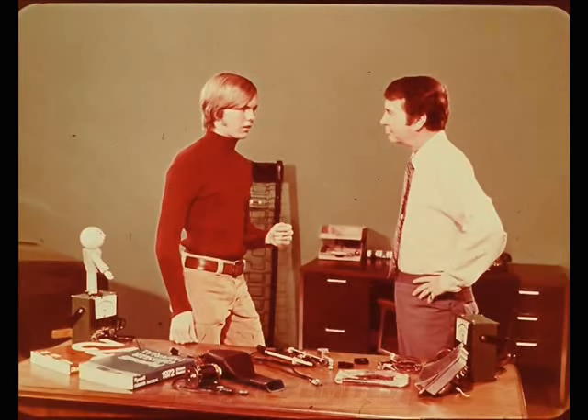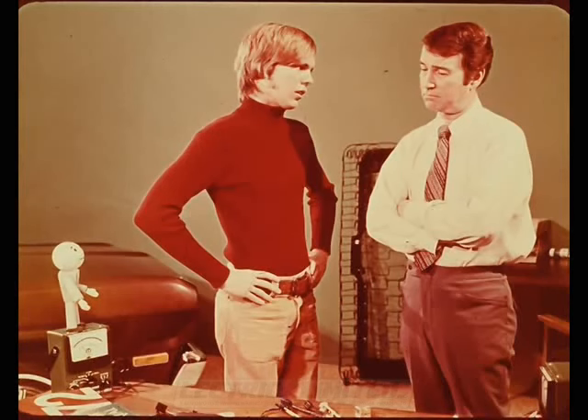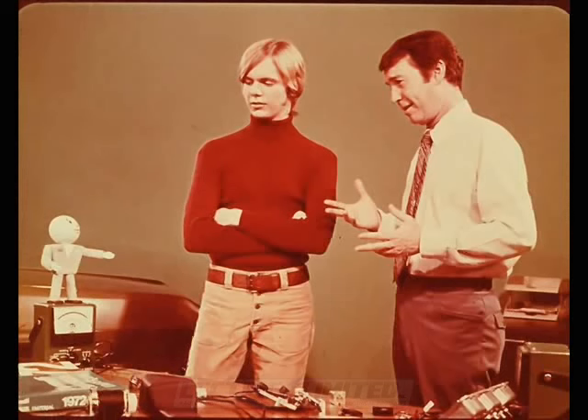Tech arranged for Ray to speak with Mr. Donald. Ray is taking Automotive Shop and needs to write a report explaining how one of the electrical systems works. He decided the new seatbelt warning system would make a good project, but hasn't been able to find information on how the system works, and without even a wiring diagram, he hasn't been able to figure it out. Mr. Donald knows everything worth knowing about the seatbelt warning system.